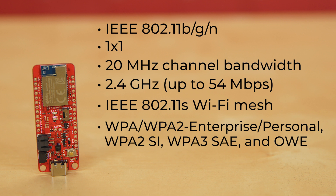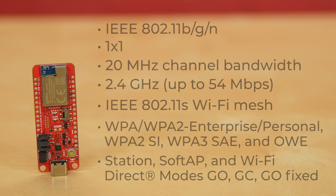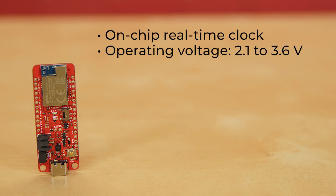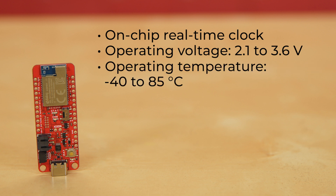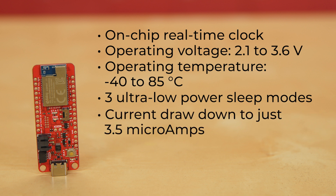The available operating modes include station, soft AP, and Wi-Fi direct modes — GO, GC, and GO fixed — and an on-chip real-time clock. It has an operating voltage from 2.1 to 3.6 volts, operating temperature from negative 40 to 85 degrees Celsius.